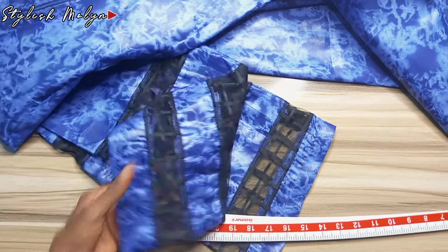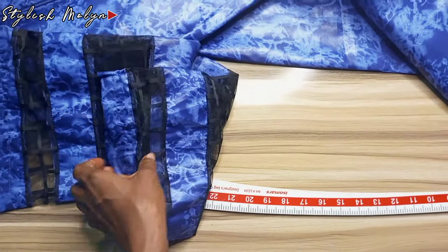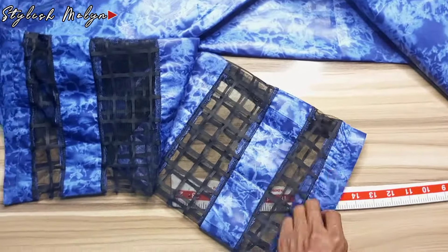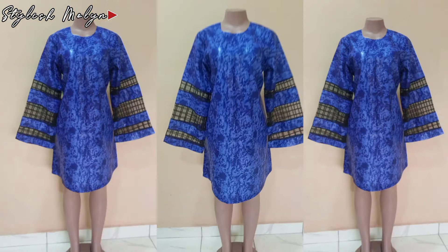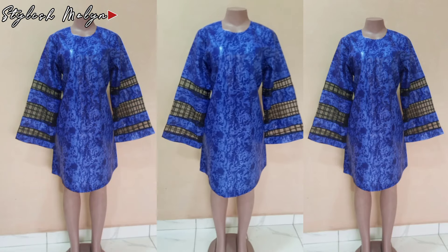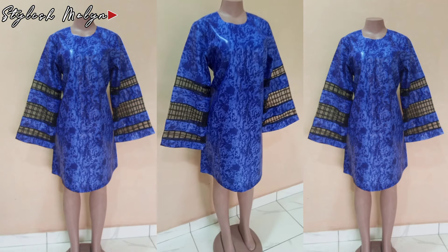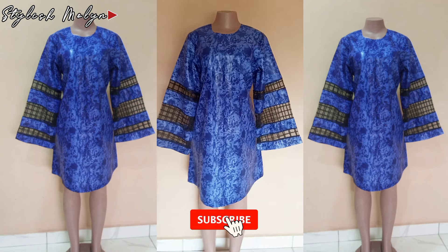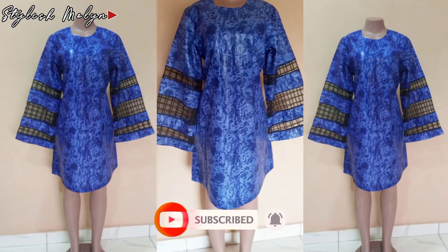The beauty of this sleeve is in weaving it — when you weave it, it comes out really nice with a clean finish. I attached the sleeve to the dress, ironed it after joining the sides, and hemmed it. That is basically all for this tutorial. This is the sneak peek — I'm already in love with this dress, though it's for a client. I'm also planning to make one for myself. Thank you guys for sticking with me — see you in my next video, bye for now!